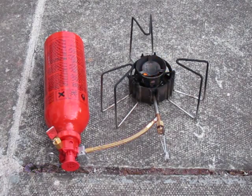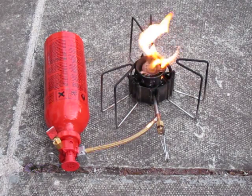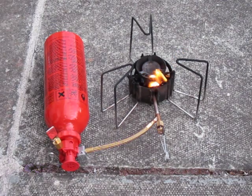As fuel I'm using white spirit, which has various definitions, but in this case it's a heavy naphtha. I find this works very well with the petrol nozzle — it's a small bit smoky when it primes. It primes for about one minute.